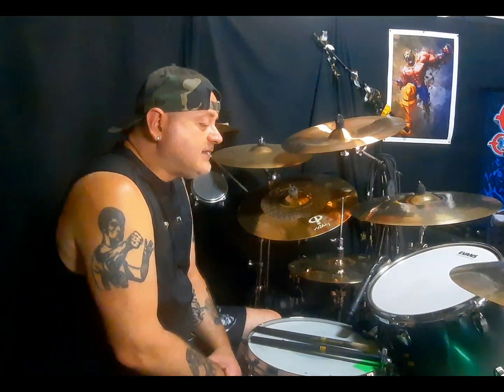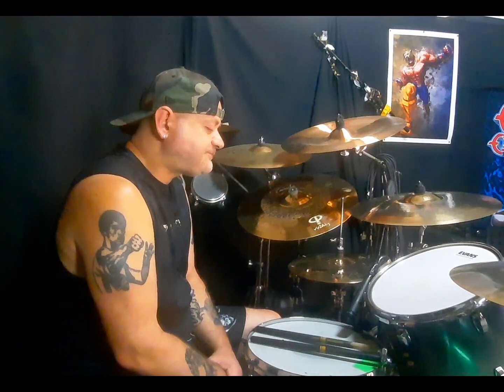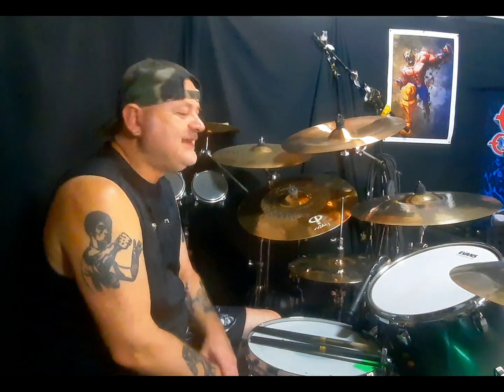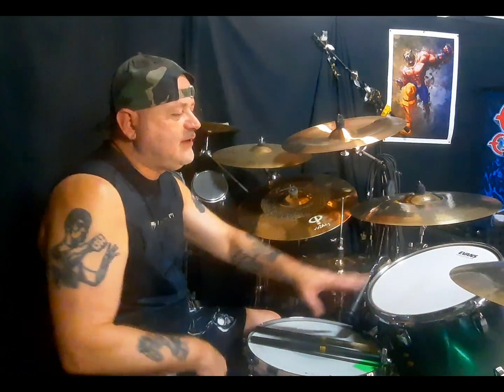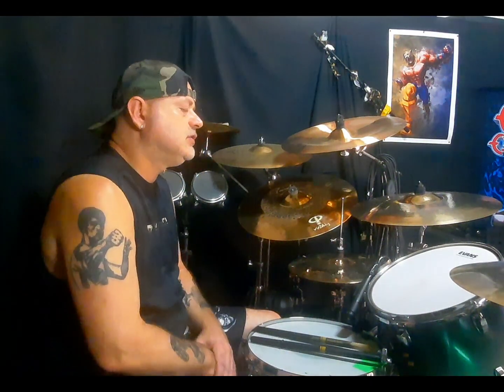Per quanto riguarda la strumentazione, Mike Bordin usa batterie Yamaha da tempo immemore. A lui piace molto la betulla e usa delle misure gigantesche: ha due tom davanti — 14x14 e 15x15 — e 18x16. Cassa 24x16, che non usa corta, o 24x18.